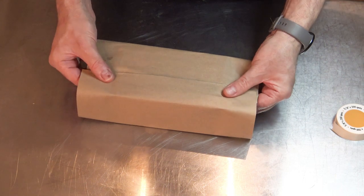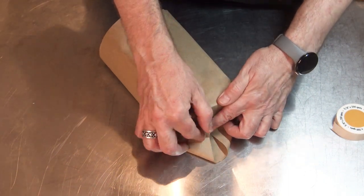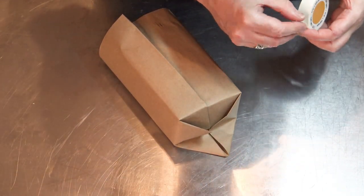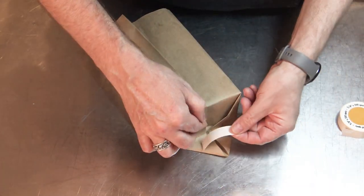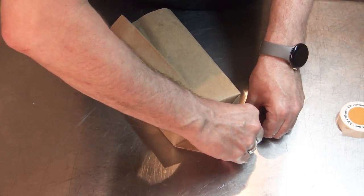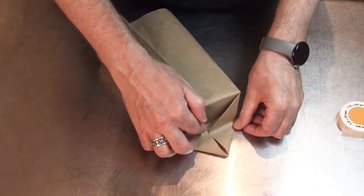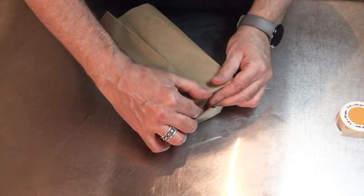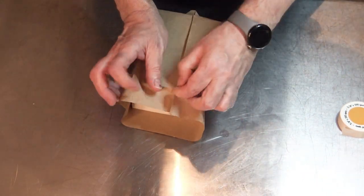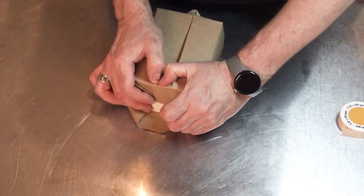These are some old glue dots that my mother had in one of her craft boxes. It just occurred to me — how could I tape this without using tape? You can get paper tape, but I don't like the adhesives that even those paper tapes use sometimes. This glue isn't perfect, but it's such a tiny, practically invisible amount of adhesive. I'm very happy with it. I think it's a good compromise, and it looks better than taping, which is what I've always done in the past for gift wrapping.